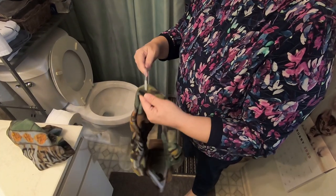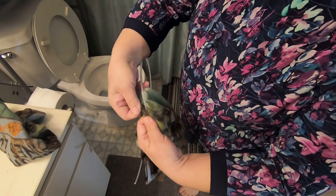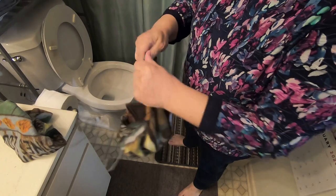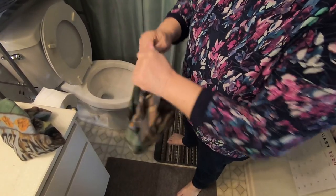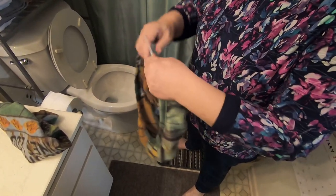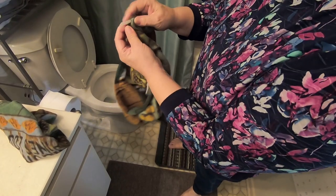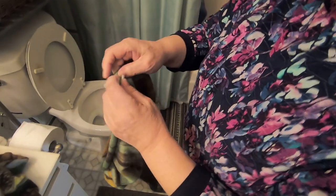Now you can insert the tubing into the circle of the toilet seat cover. Make sure the tubings are closed — both ends meet. The harder, smaller tubings should go inside of the one-size-larger tubing so that it makes a perfect circle.